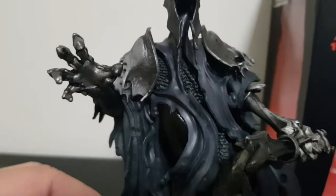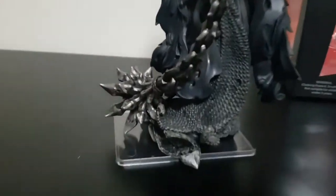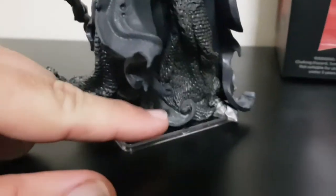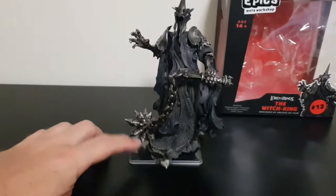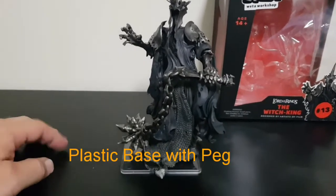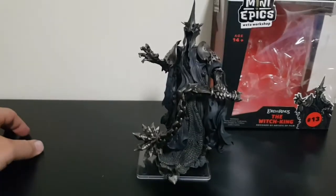Coming down to the boots, it looks like there's a sort of mist or something underneath him. You can just make out his silver boots right here. Like all of the Mini Epics, he does come with a plastic stand, which is actually very helpful for this guy.